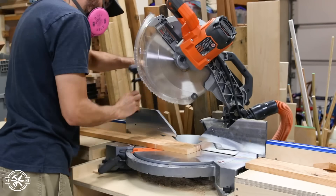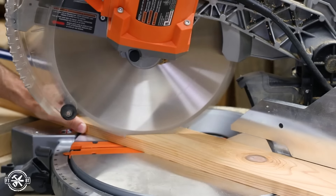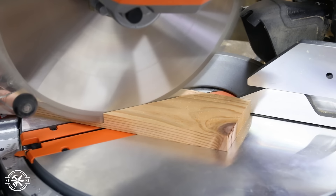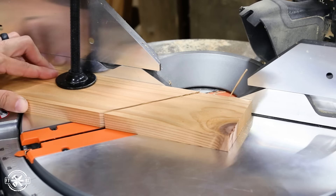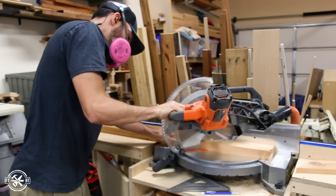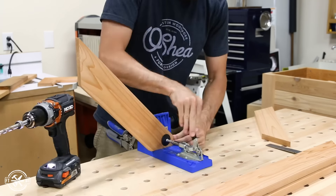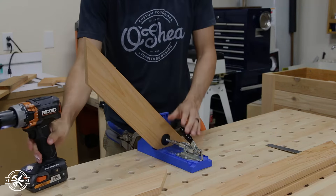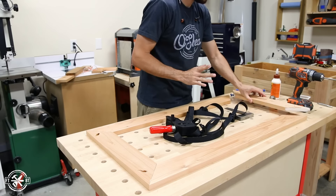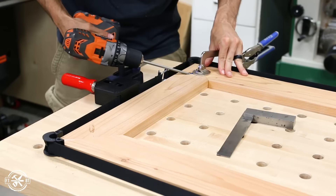Next up I cut the parts for the top frame — it's a simple mitered frame from full size 1x4s. I started by cutting one of the shorter parts to size, cutting miters on each end, then used that part to mark the cut for the second short piece to get them the same length. For the long frame parts I made a 45-degree cut on the end of two boards, then stacked them together and cut the other ends at the same time, which made getting them the same length a lot easier. To reinforce the mitered joints I drilled pocket holes on the underside of each end of the short pieces. For assembly I laid out the parts upside down, applied a liberal amount of glue, used a band clamp to pull everything together, and referenced each corner with a machinist's square before screwing them together with pocket screws.